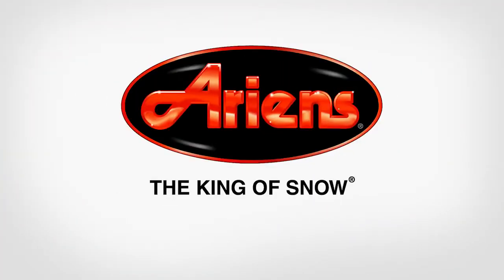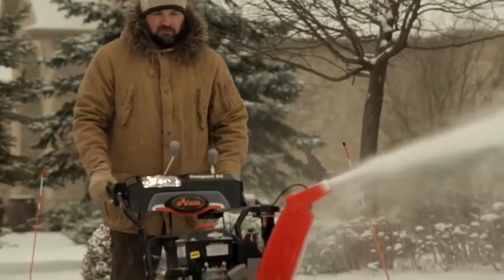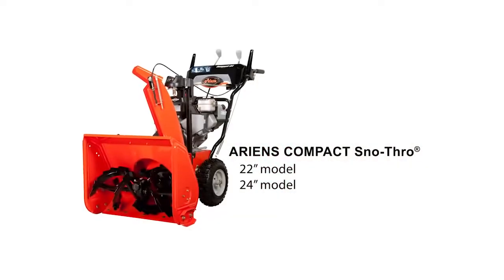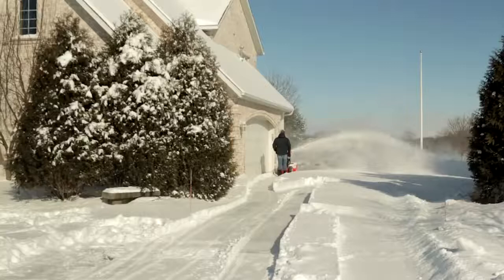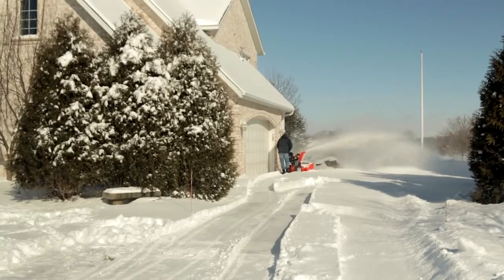If you want a lightweight machine with a heavy-duty attitude, an Aarons Compact Snow Thrower is the perfect snow thrower for you. Available in 22 and 24-inch models, the Aarons Compact has the power and performance to move heavy snow. But it's also compact and maneuverable, so you can get to the snow in even the tightest areas.